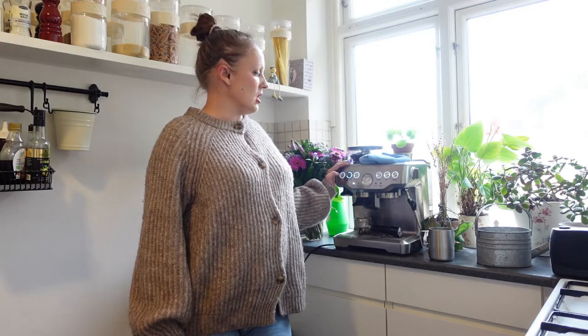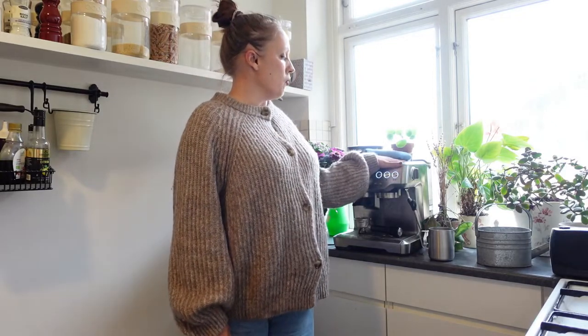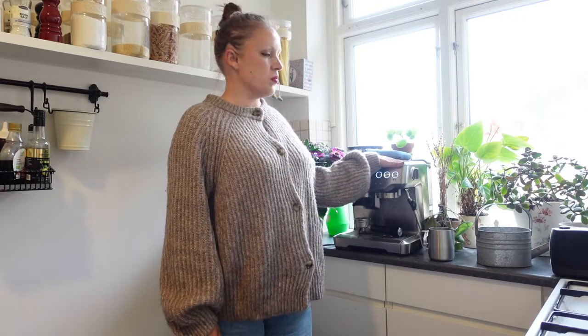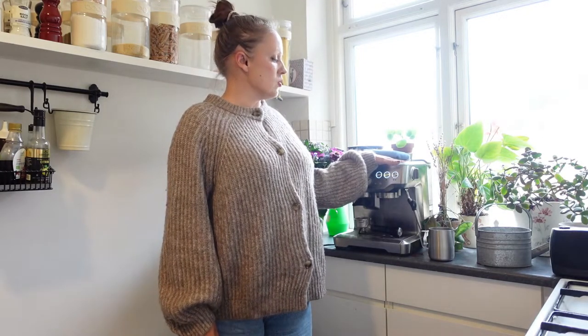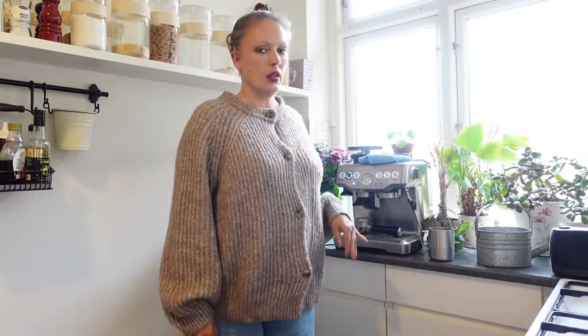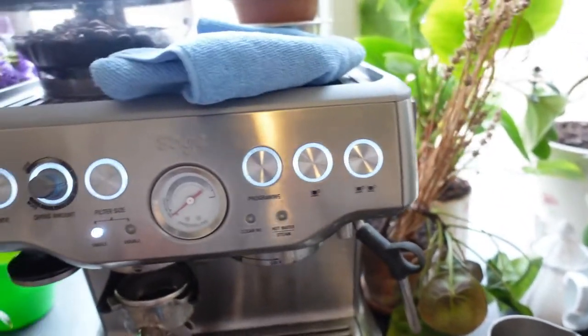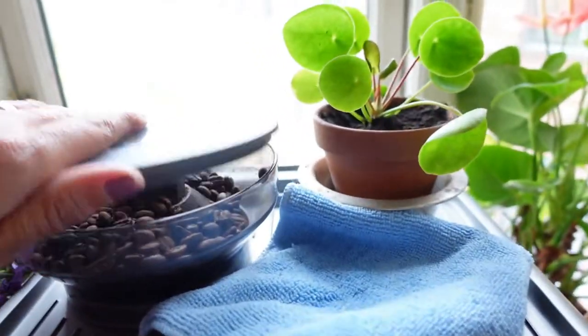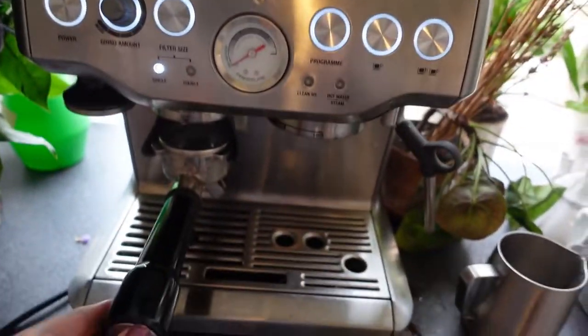It powers on and takes a little while to heat up, but I've already had it on for a while so it's a bit warm. On top here you can put a cup and it stays warm. The first thing I'm going to do is grind some coffee — it has an inbuilt grinder, as you can see here.